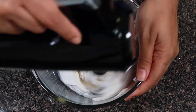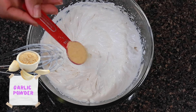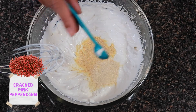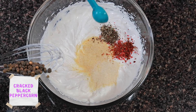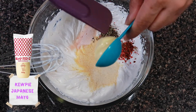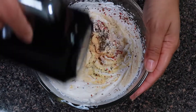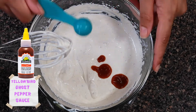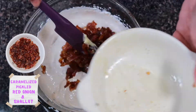Now let's assemble the dip. We're going to use some Tofutti sour cream — this is a dairy-free sour cream made with tofu. It's the best tasting kind and takes on whatever flavor you put into it. We're going to add garlic powder, onion powder, pink peppercorn, black peppercorn, a bit of Himalayan salt, and some Kewpie mayo — you can use vegan mayo if you want. Note: this recipe is not vegan, it's just dairy-free. Give everything a blend.